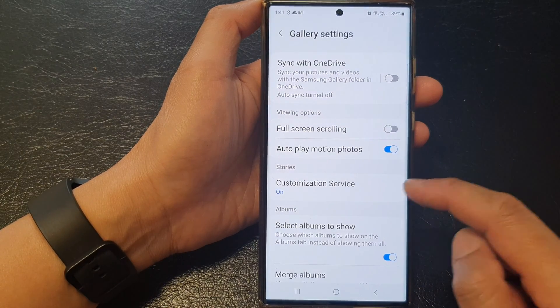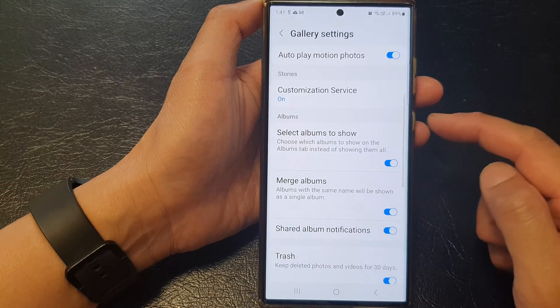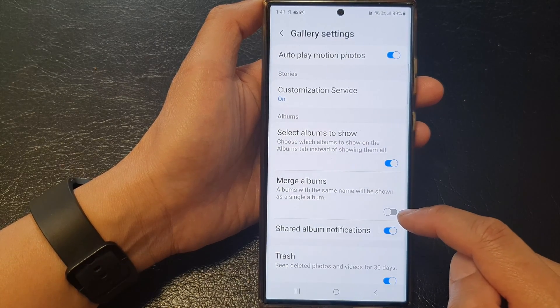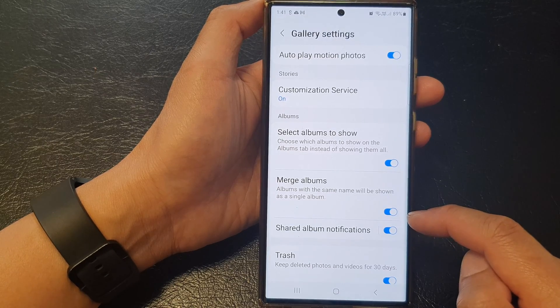In the Gallery settings, scroll down to the album section and tap on Merge Albums. Tap on the toggle button to switch it off or turn it on.